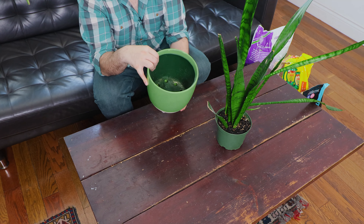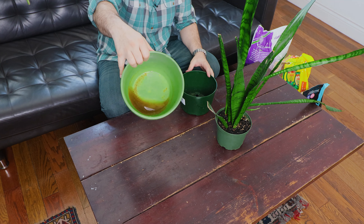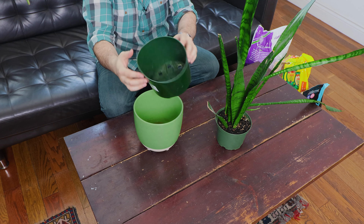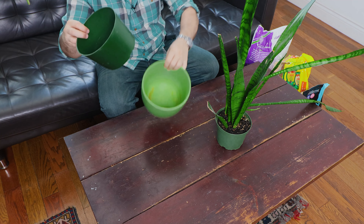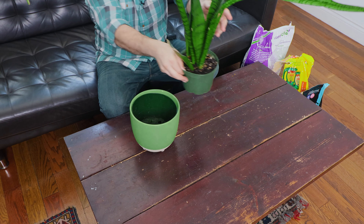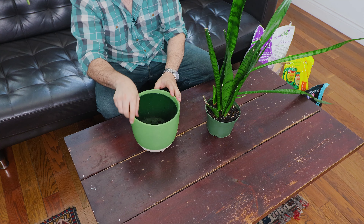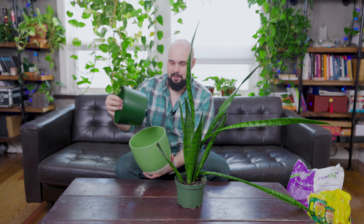I'm going to start off with this pot here. It's interesting because it's got a planter inside it. Sansevierias don't like to be over-watered or have roots sitting in water because they'll get root rot and die. There's water in the bottom of this pot — what I did is take a planter, cut off the lip, and it sits about an inch off the bottom. Whatever water goes in drains through and sits below, and as it evaporates it creates humidity — that's a little trick, but you have to sacrifice a pot for it.